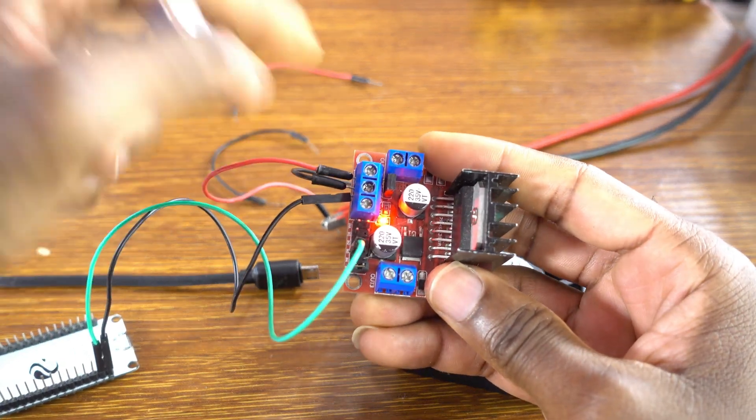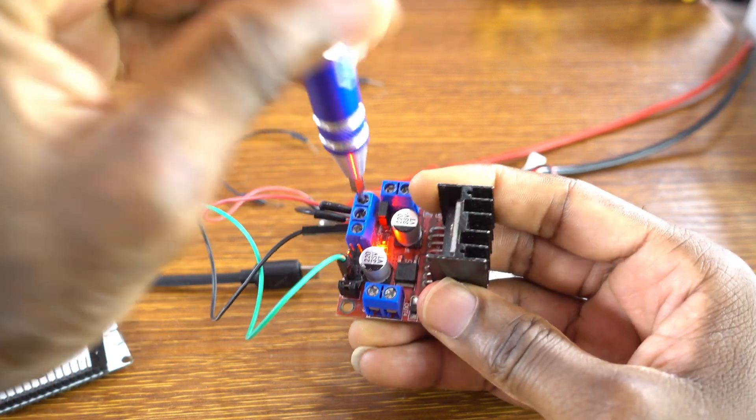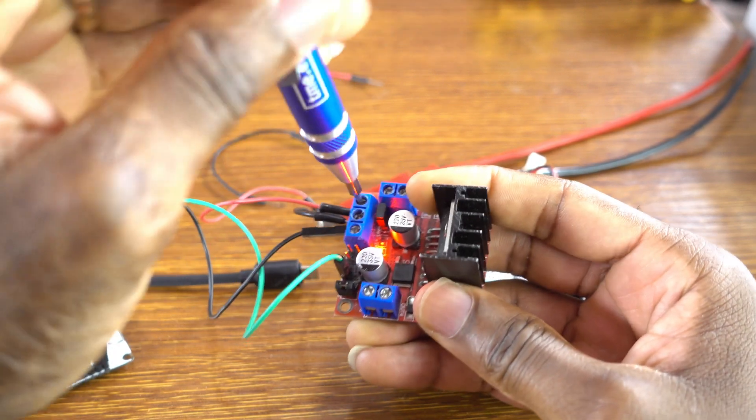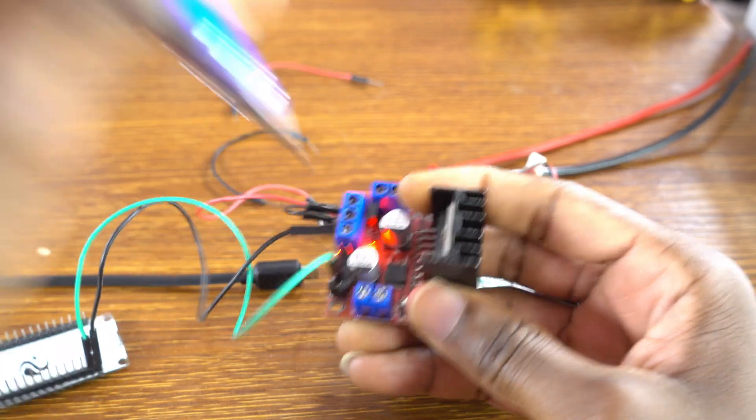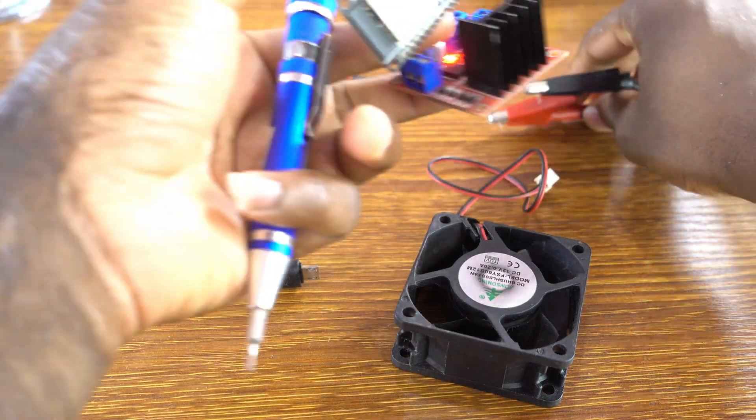The plus of the external power supply — you connect it to the plus 12V of the DC motor driver.